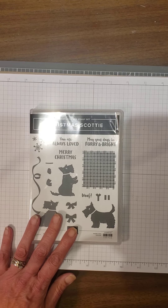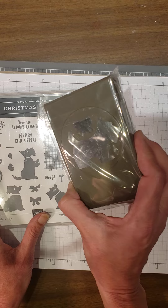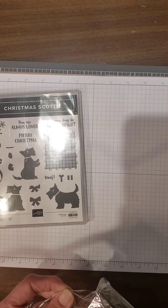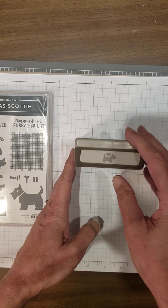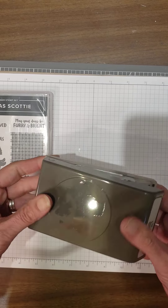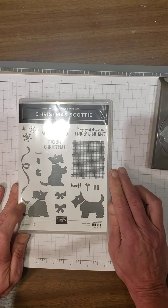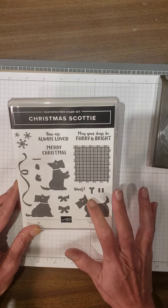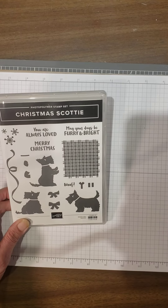This is a bundle — you get Christmas Scotty and then you get the punch, which will cut out a bow tie and a dog. The punch will stand up on your shelf — it's indexed at the top so you can see which punch you want. It also stores flat; when you want to use it you push that lever in and you're ready to go punching. When you're done you just close it up and stand it up on your shelf. These little Scotties are just the cutest things. 'You are always loved,' 'May your days be furry and bright,' 'Merry Christmas.' Of course you can use these for any dog lover.